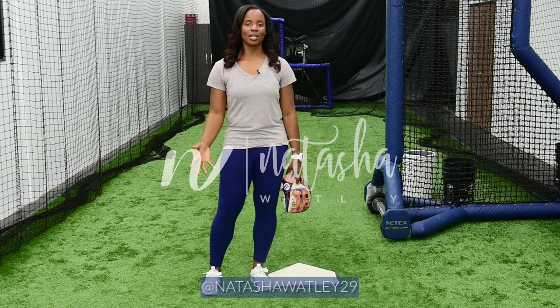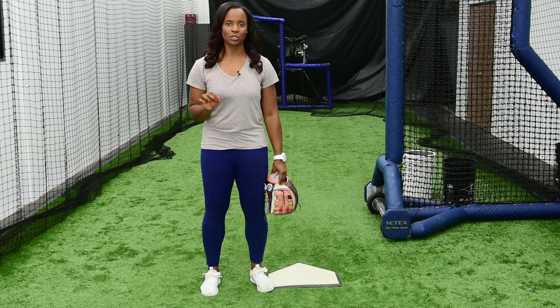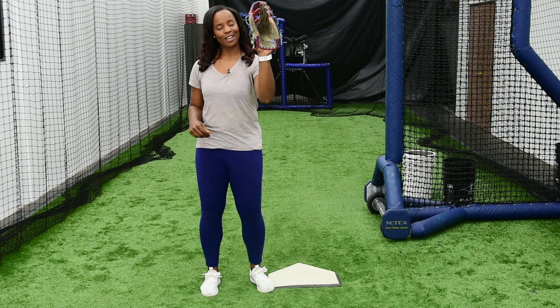Hi Game Changers, Natasha Watley here. Today we are going to cover a slapping drill. This drill focuses on our footwork only and all you need for this drill is a glove. You want to make sure that you have a right-handed fielder's glove — a glove that goes on your left hand.